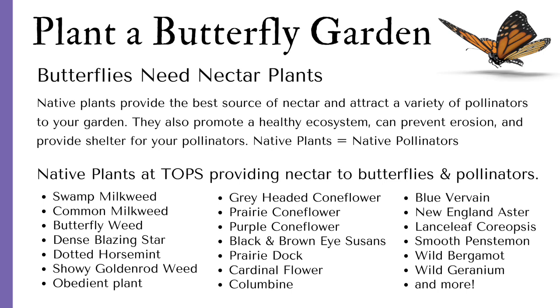Adult butterflies need nectar plants. Native plants provide the best source of nectar and attract a variety of pollinators to your garden. They also promote a healthy ecosystem, can prevent erosion, and provide shelter for your pollinators. Native plants equal native pollinators. The native plants at Topps provide nectar to butterflies and pollinators.